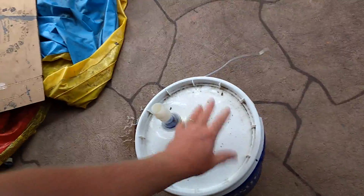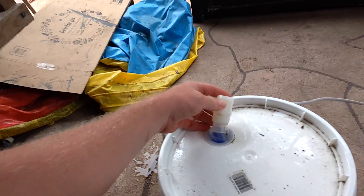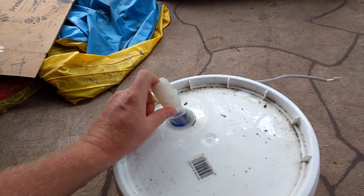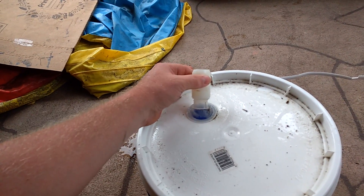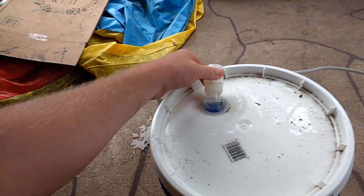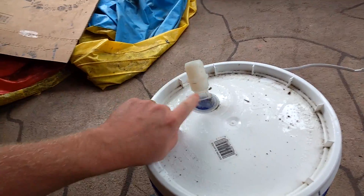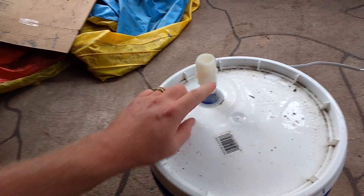I got a five-gallon bucket and used the paint-style lid because it clips on and seals better. My pool has inch-and-a-quarter hoses, so I bought a plastic fitting that was actual inch-and-a-quarter outside diameter — most inch-and-a-quarters are inside diameter. I just super-glued that onto the spout opening of the paint lid.